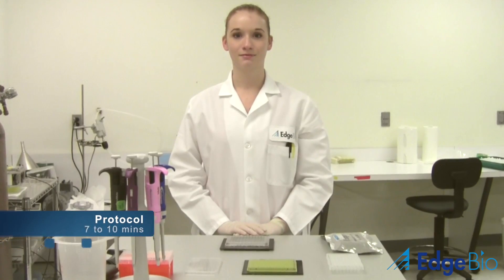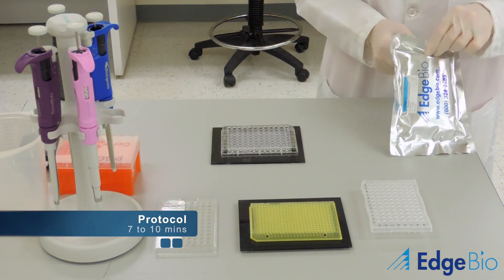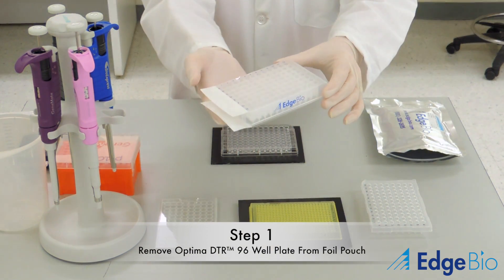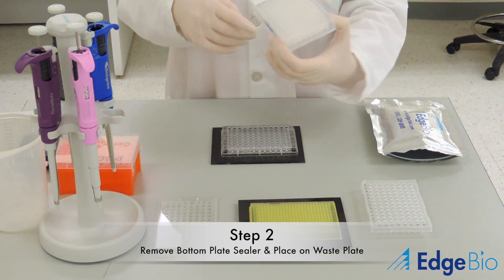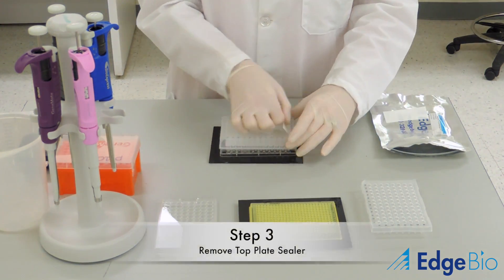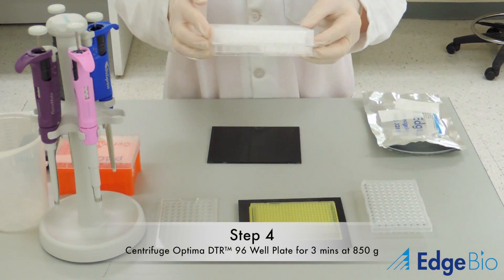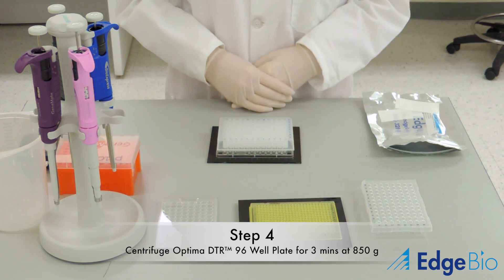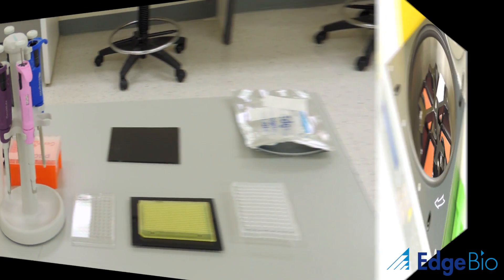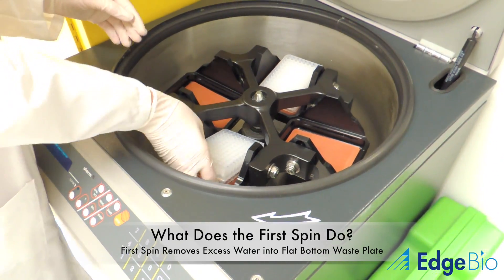The protocol for Optima DTR plates involves a few simple steps with a total processing time of 7 to 10 minutes. The first step involves pulling the plate out of the foil pouch. Next, remove the bottom plate sealer first. After you place the Optima plate on the tray, remove the top plate sealer. The stacked plates are then centrifuged at 850 Gs for 3 minutes. Note that the spin time varies with other Optima formats. The first spin removes excess hydrating liquid from the columns and further compacts the gel resin.